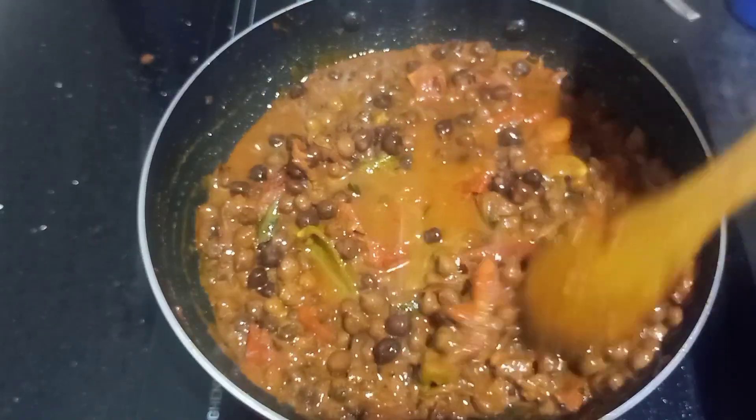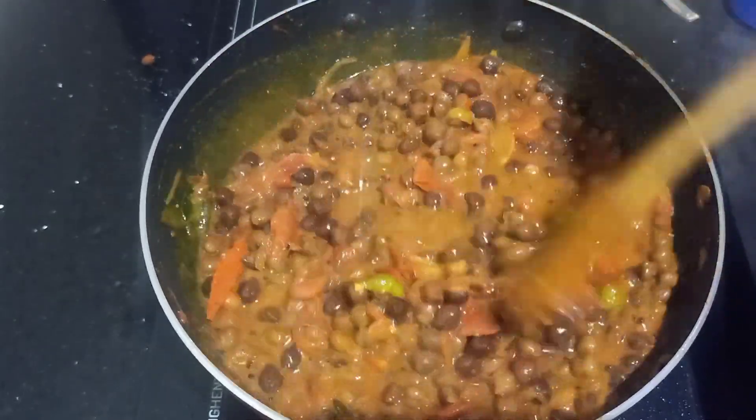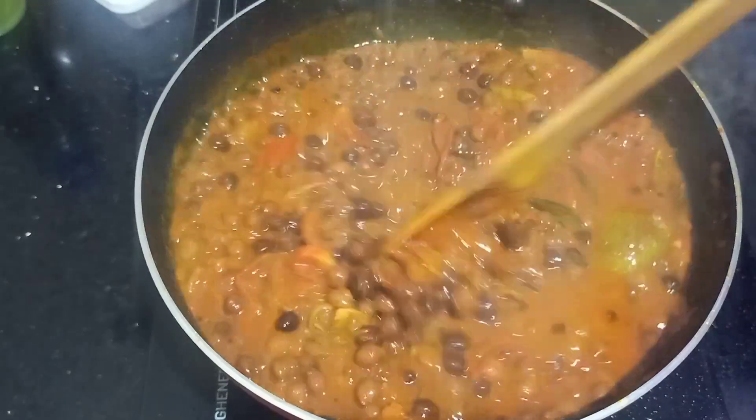Let's cook the sauce. We will cook the sauce and make the sauce. If you want to cook the sauce, cook it.